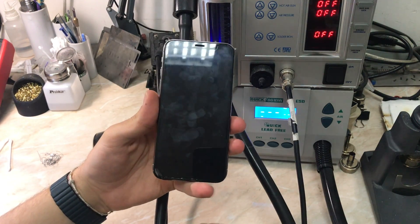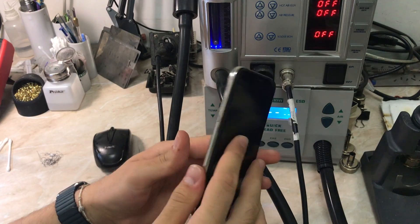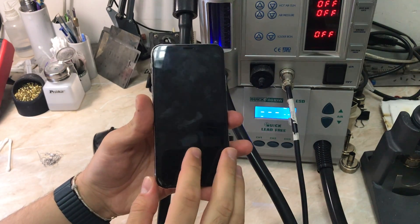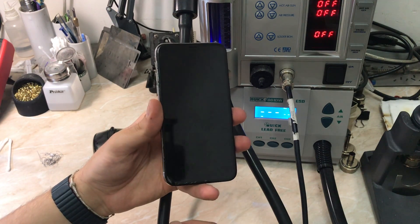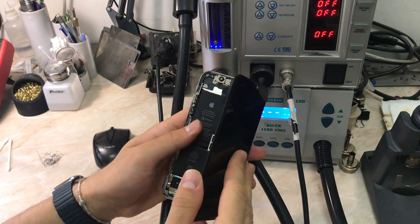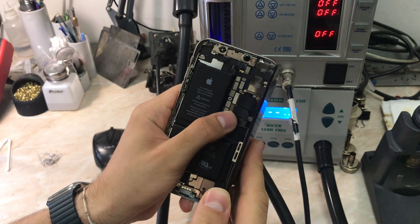Hello everyone and welcome back to another repair video on the channel. My name is Antoine and in today's video we have an iPhone X stuck on Apple logo. The history of this phone was interesting — it came in stuck on Apple logo after a drop, and I did resolve the two ports and got it working, but now it came back again.